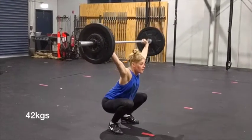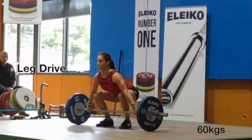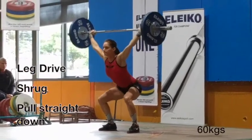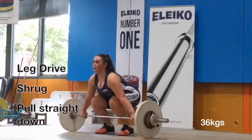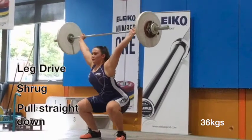As you can see in all these videos, every lifter's knees and hips lock out to generate the most amount of force. Their shoulders always finish behind the bar. I much prefer a straighter pull than a really far leaning back.